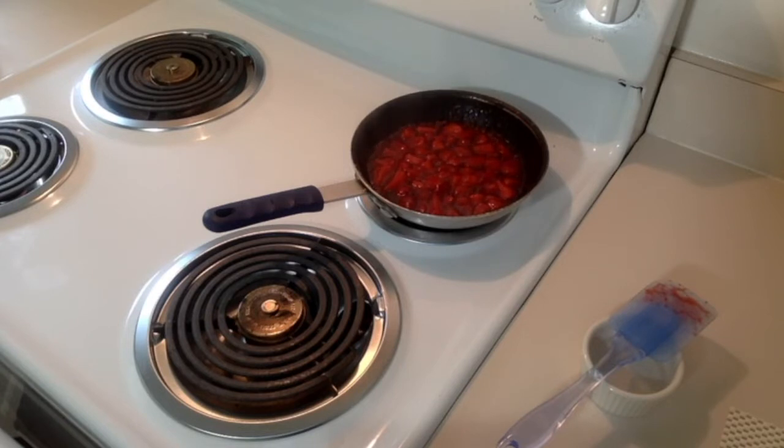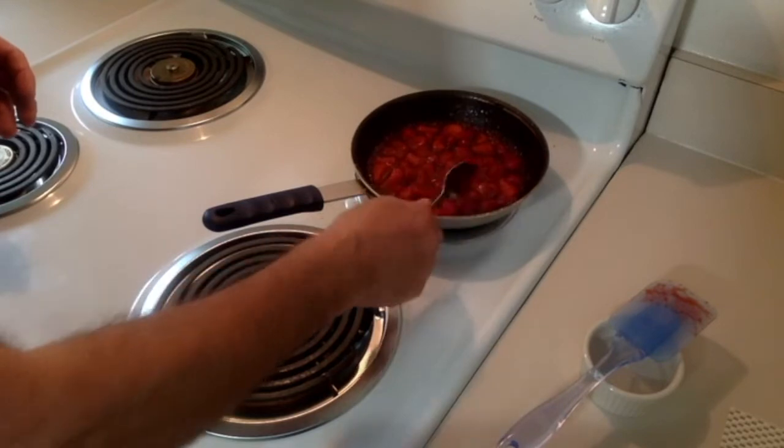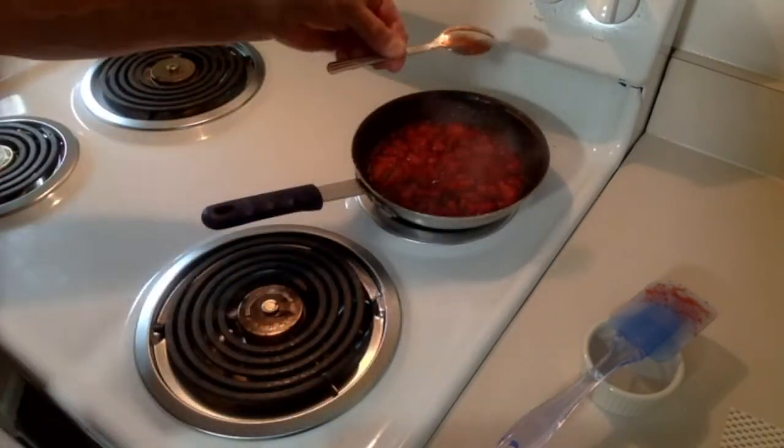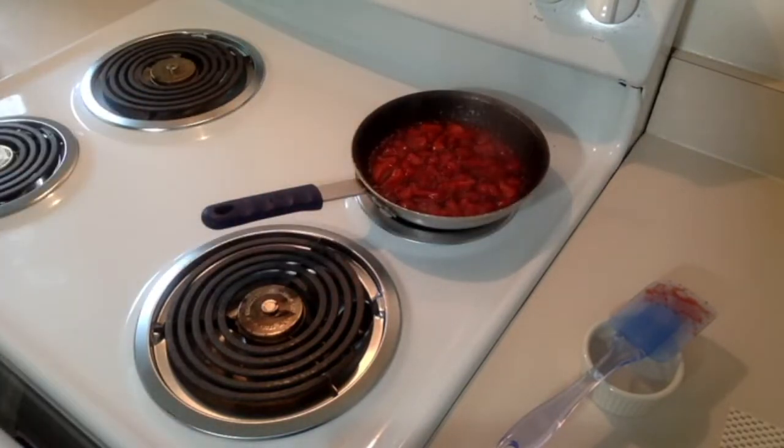This seems really fancy, doesn't it? But could it be any easier than just butter, sautéed strawberries, and brown sugar? There's our nappe — that shows you how thick our sauce is. And now for the last fancy pants part...